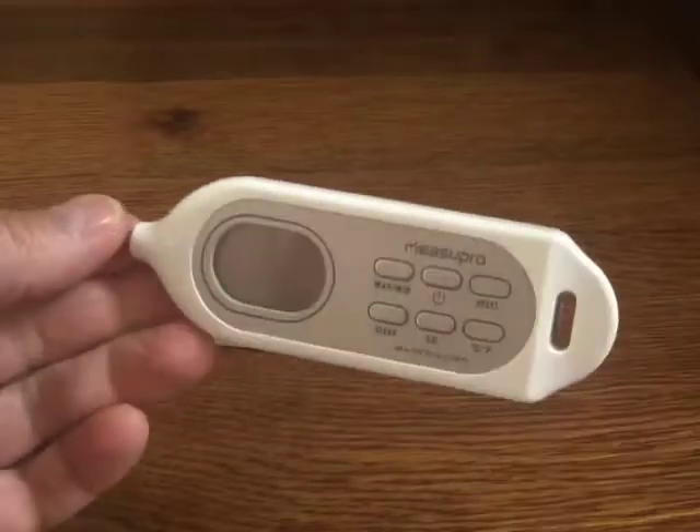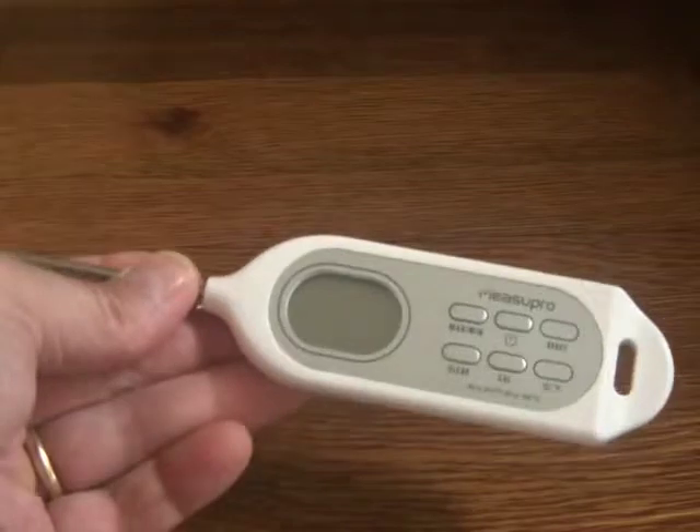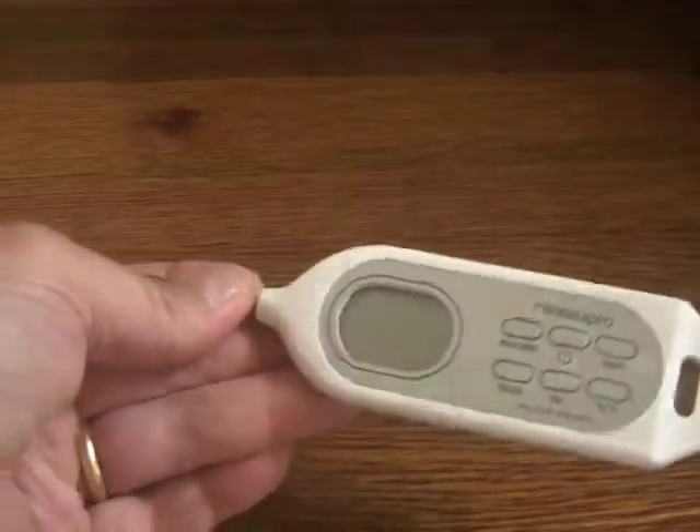Not only is this an instant read thermometer, but it's also IP7 waterproof. You can actually put this in your dishwasher to wash it.